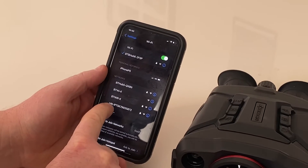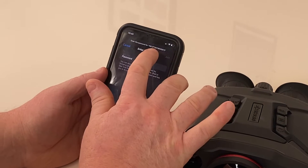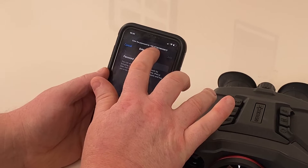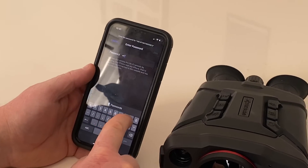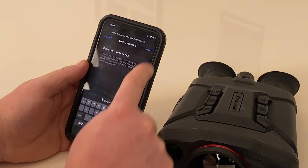The HIK network is the one you want. Click on that and it'll ask you for a password. The password is the digits from the letter before the number, so in this case K79935872 — K79935872 — and click Join.